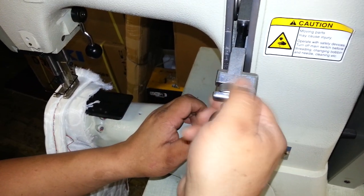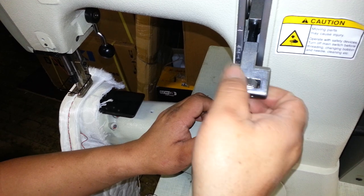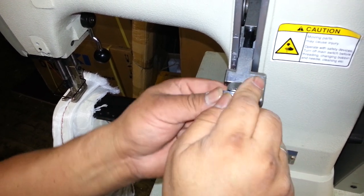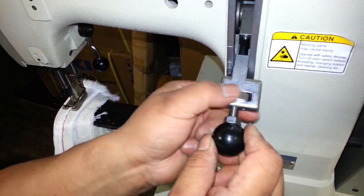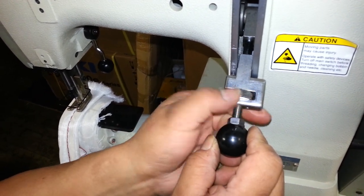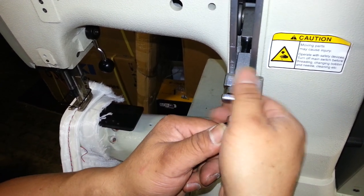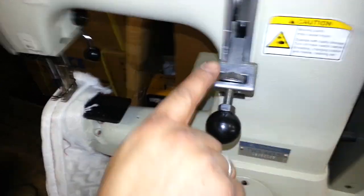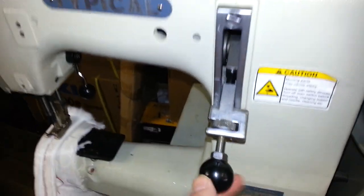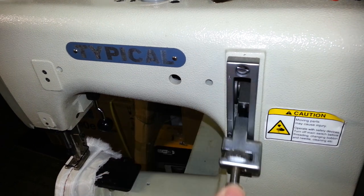It's quite a bit of turning to get this to the stitch length you want. It's actually to lock it in place. So now it's on number eight. The reverse is the same thing — see how it won't go all the way up? It's also on number eight, so it's even.